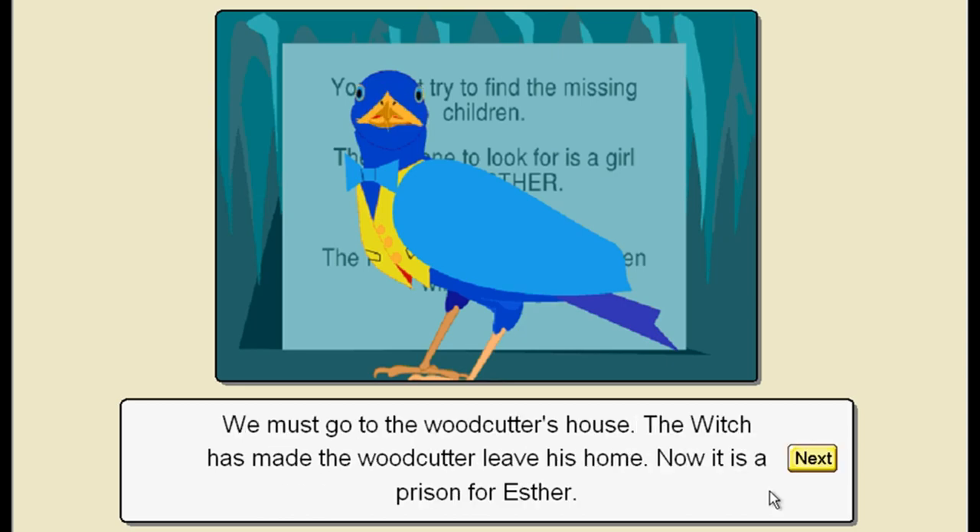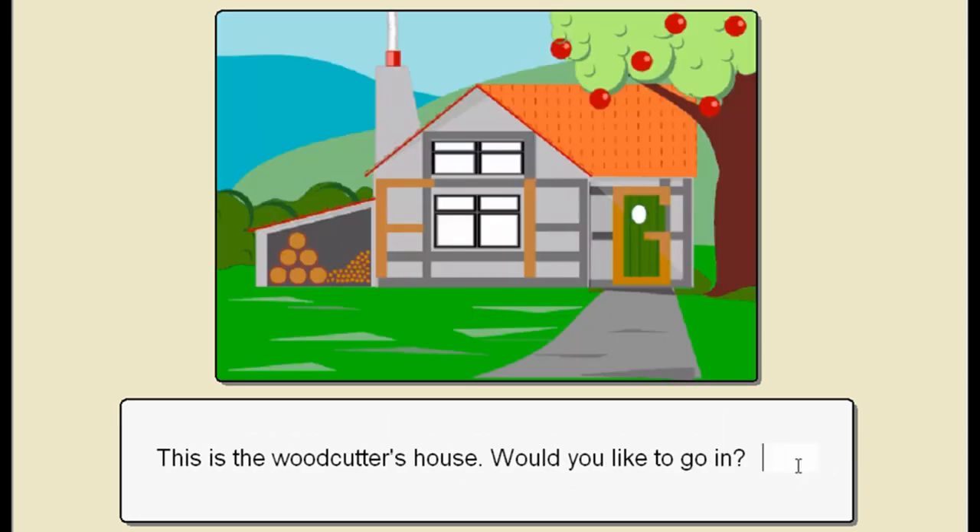We must go to the woodcutter's house. You can see this is very educational already. The witch has made the woodcutter leave his home - now it is a prison for Esther. Well, poor woodcutter. Is this the guy from Mad Dog Williams? Maybe this is the same cinematic universe. This is the woodcutter's house - it's a pretty nice little place. Would you like to go in? It feels a bit mean just going into somebody's house, but this is a video game after all.